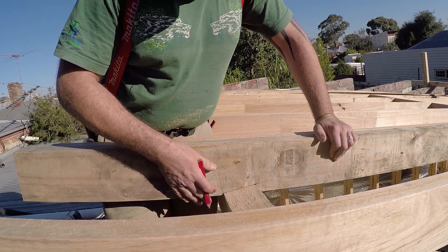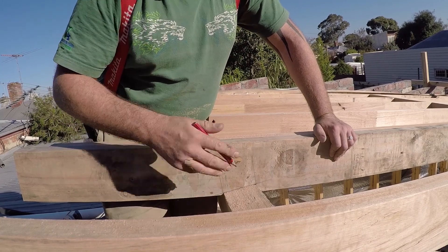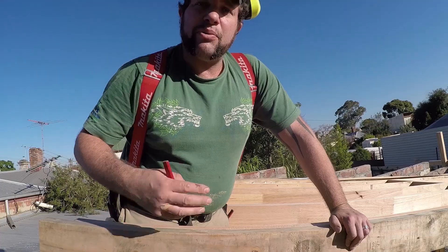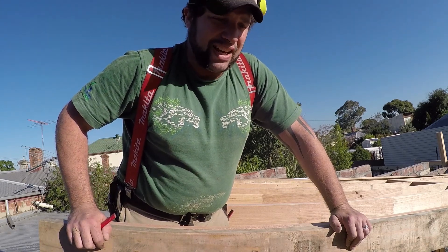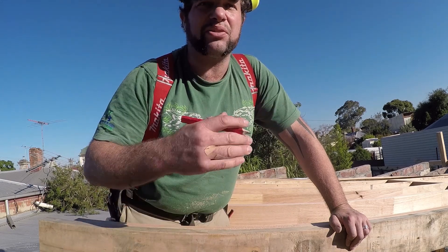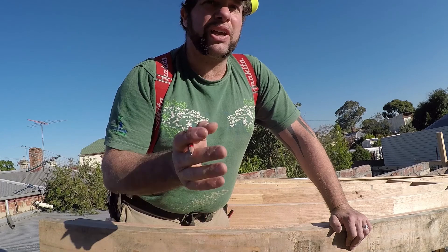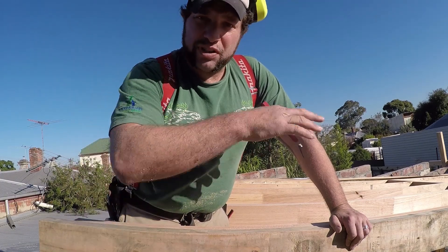Now I can utilise this pattern — both ends are correct, both ends have been checked. I can utilise this pattern and cut all of my rafters at once. Once I've cut all of my rafters, then we can do all of our measurements, and all of our spacing is at a 450 centre. So all of our rafters are positioned at 450 centres or less. Then from there, I'll noggin through the middle, and then we'll get on to doing our batten systems, fascia board, and cross bracing.